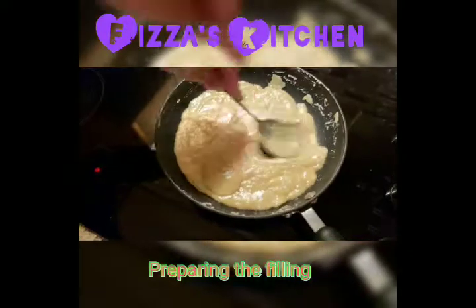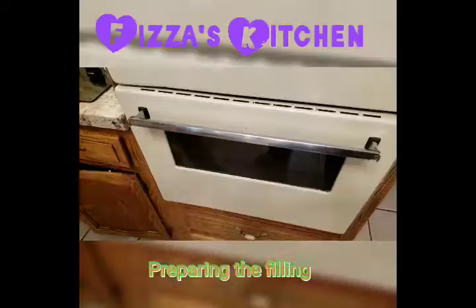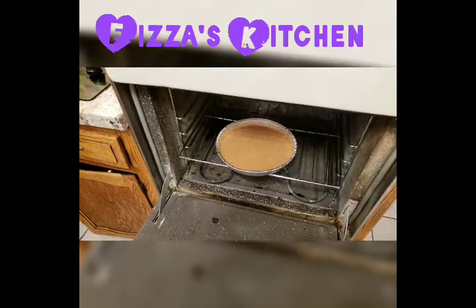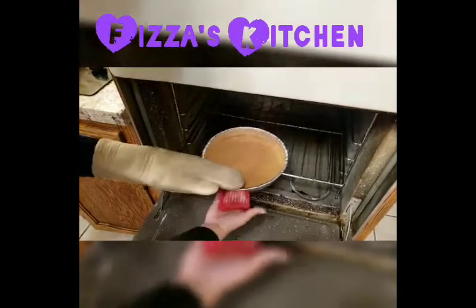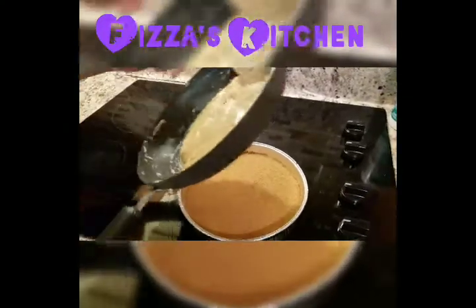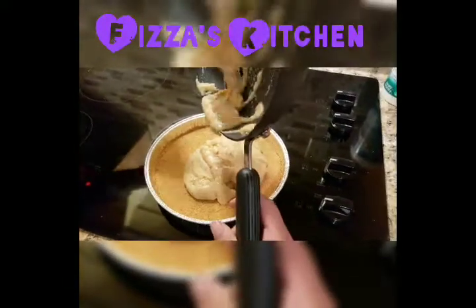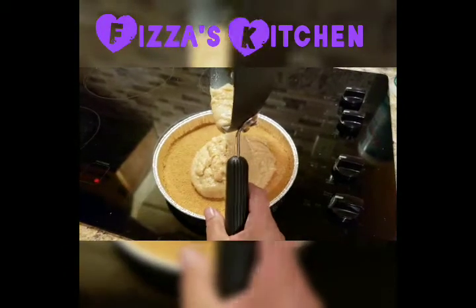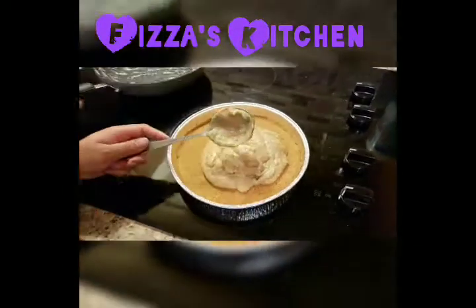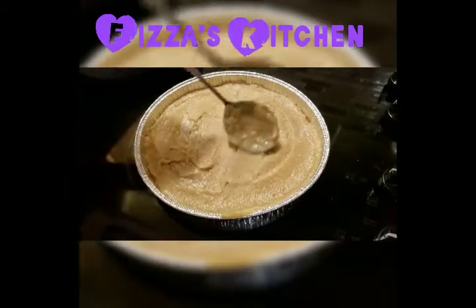Mix it well. Now I will take out the dish and pour this mixture on top of it. Spread it evenly, carefully spread it evenly, and let it cool down.